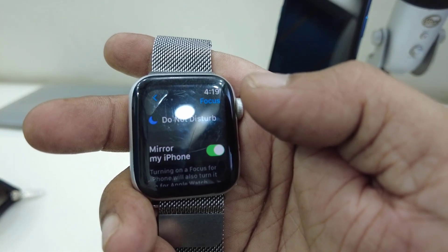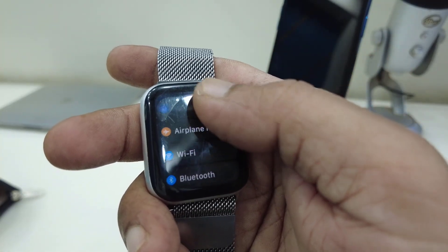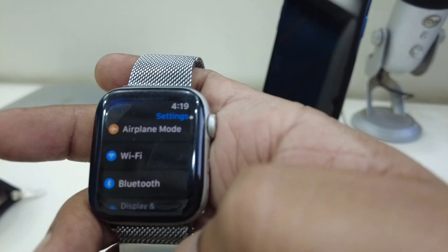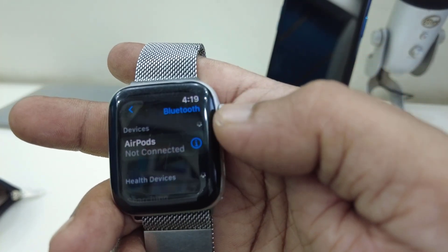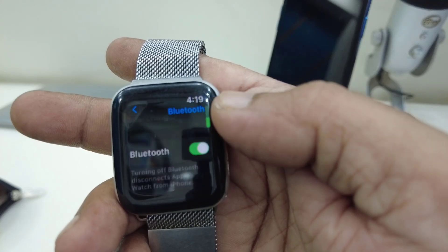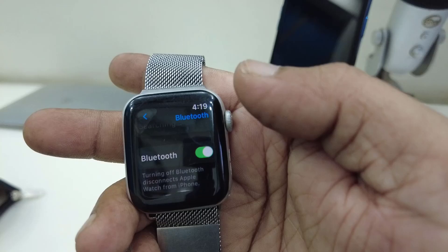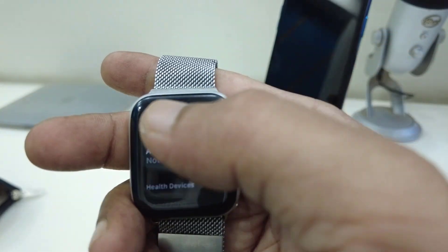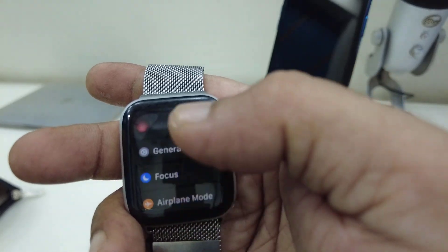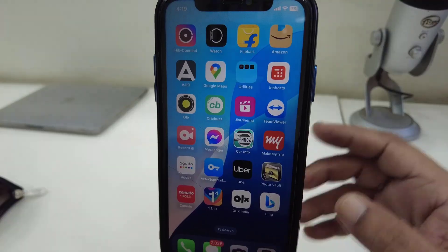Also check your Bluetooth. Go to Bluetooth and check whether your iPhone and your watch are connected — they must be connected. These are some basic things you have to check. If everything is okay on your watch, then go to your iPhone.